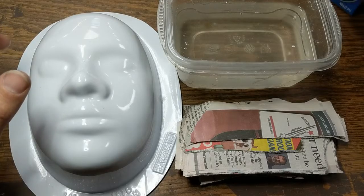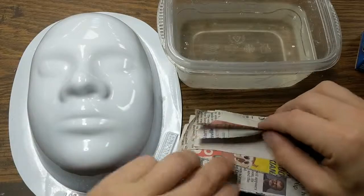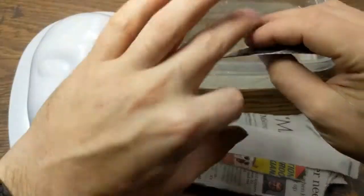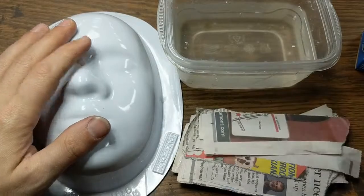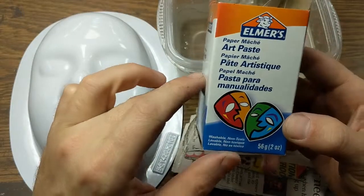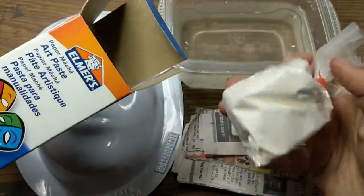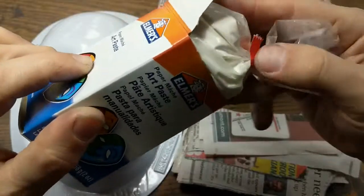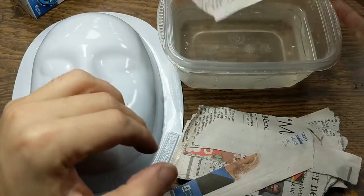In this video I'm going to go over the basics of paper mache. Paper mache is basically using strips of newspaper, dipping them into a paste, squeezing off the extra, and then laying it over top of some kind of mold. The paste we're using is Elmer's paper mache paste — it's a powder that you mix with water, just a type of glue, so you can dip your fingers in it and it's not going to hurt you.